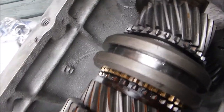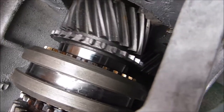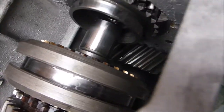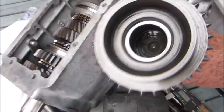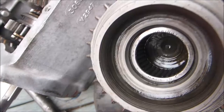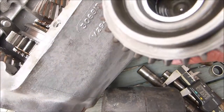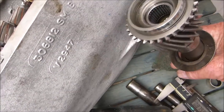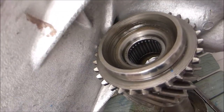Now what I'm going to do is remove the main shaft, take that out and you'll see that there's a cage type bearing in there. I'm going to show you a method of extracting that using grease and punching it out. You can see the cage in there.